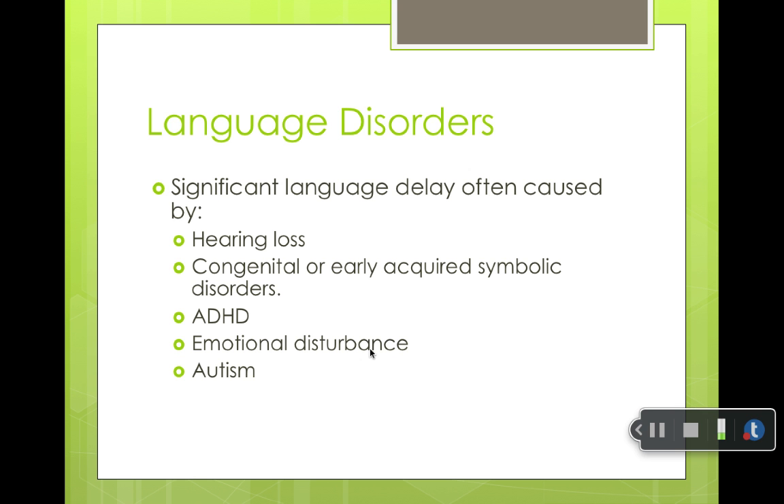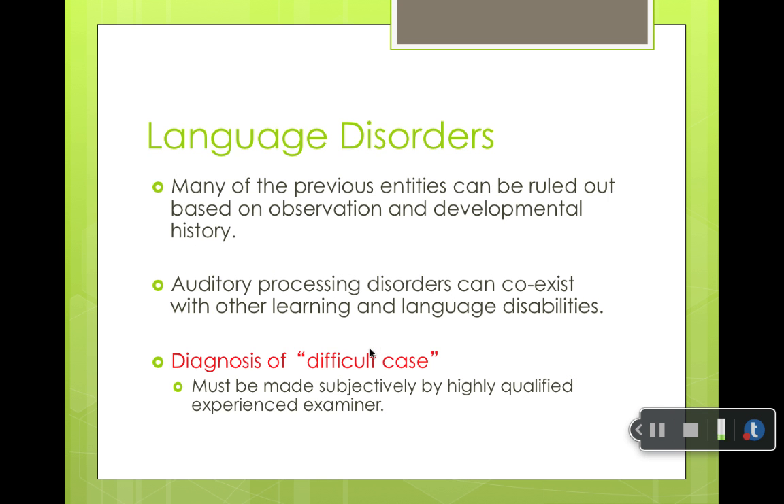Language disorders: there are significant language delays caused by hearing loss, congenital or early acquired disorders, ADHD, emotional disturbance, and autism. A lot of those other things can be ruled out, which is why children go to the audiologist — to rule out hearing loss as a cause of their language delay.